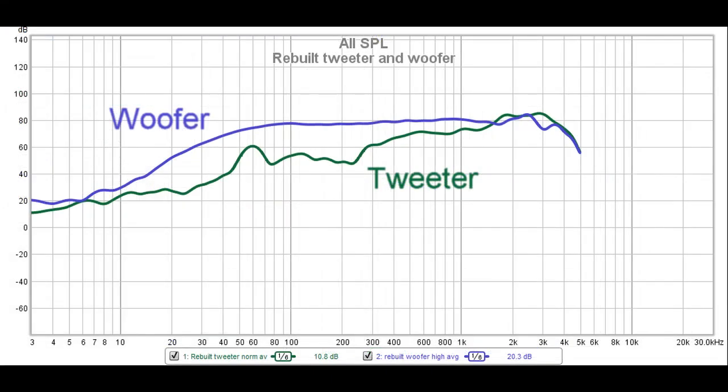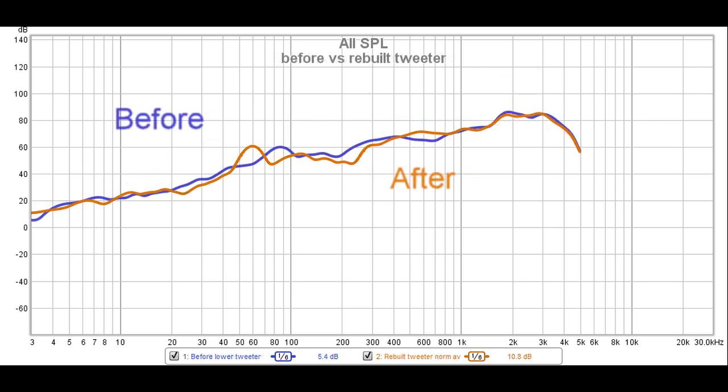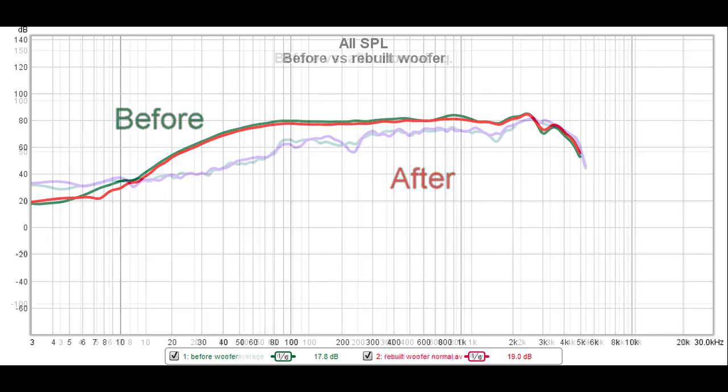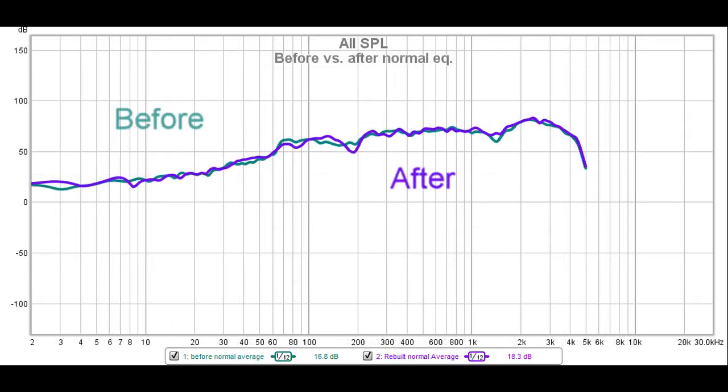First, let's look at a comparison between the woofer, tweeter, and overall speaker performance for the modified speaker. As you can see, the tweeter creates a lower sound power level than the woofer at lower frequencies. It looks like the crossover between the two is between 1 and 3 kHz — this is similar to our simulation. Next, let's look at the before vs. after modifications curves for the tweeter. Here there is only a slight difference, which agrees with the simulation. As expected, the modifications didn't change the frequency response for the woofer at all — the before and after curves are nearly identical. Finally, the combined frequency response curves show a slight improvement in the response around 1 kHz, which again was predicted by the simulation.